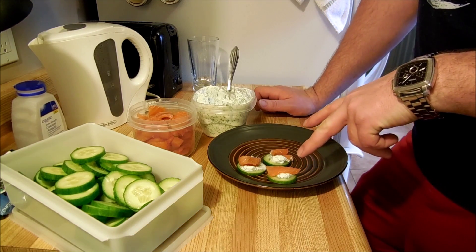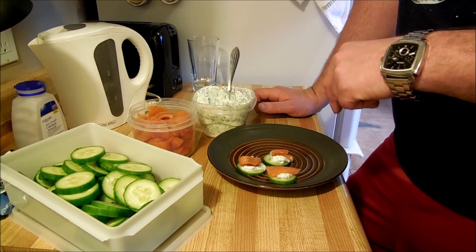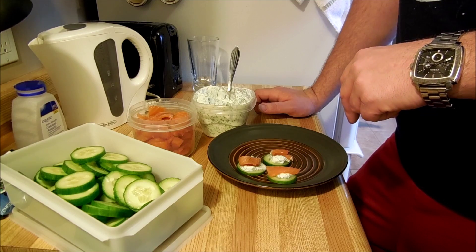We got three — cucumber, smoked salmon, and our yogurt-dill mixture. Thank you for watching this episode of Super Serious Cooking. We made a light snack with cucumbers, smoked salmon, Greek yogurt, and dill. I'm going to consume this and get back to the amount of wrapping I still have to do, which is a lot. So we'll see you next time. Until then, have a good one.